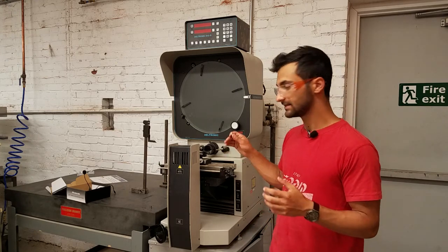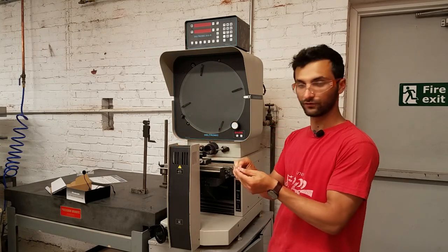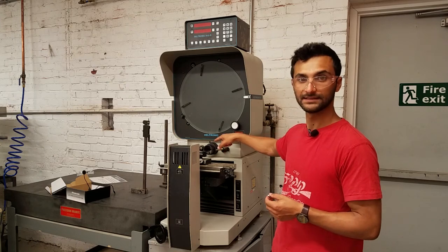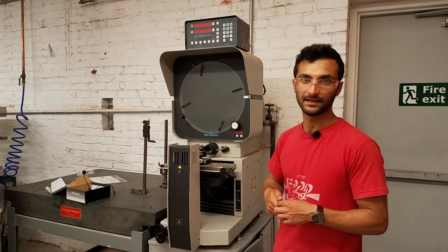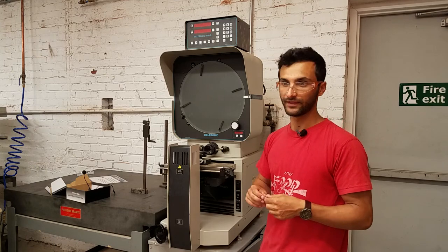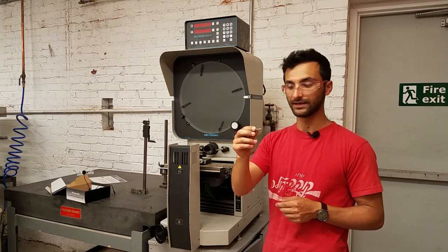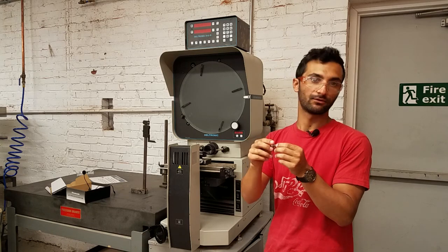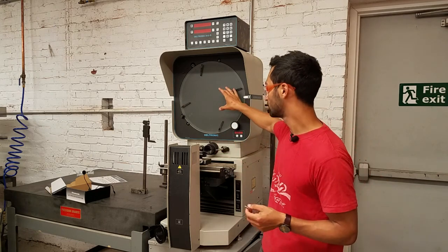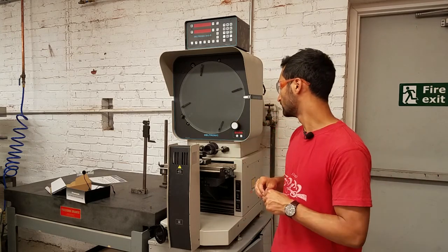There are two main ways that this tool works. The first is by projecting light from one side, shining it over your piece — we're going to use a little bolt as an example — and into a lens. We have a ten times magnification lens, which takes that light and puts it on the screen ten times bigger. That makes it easy to measure small things, like the spacing between threads on a bolt or how deep the threads are. We can then hold calipers or any other tool up to the screen to measure, making those features easier to measure.